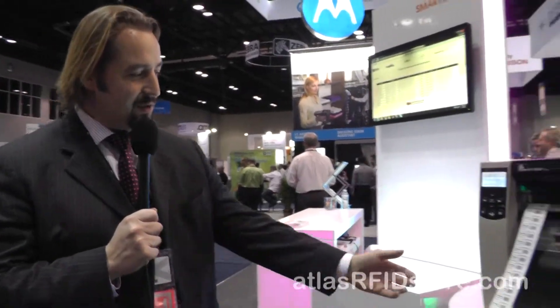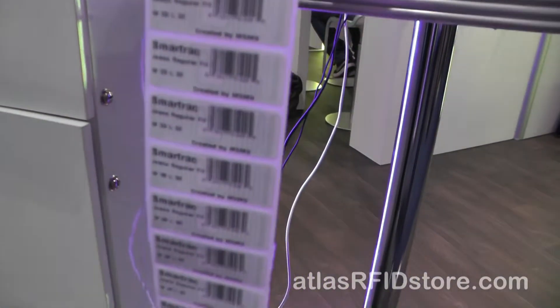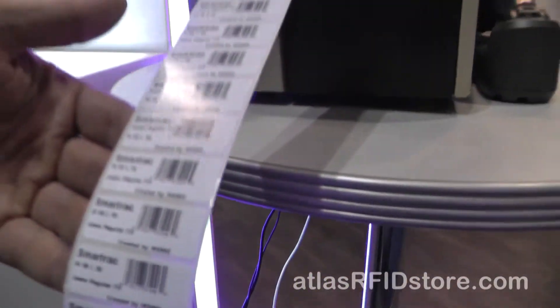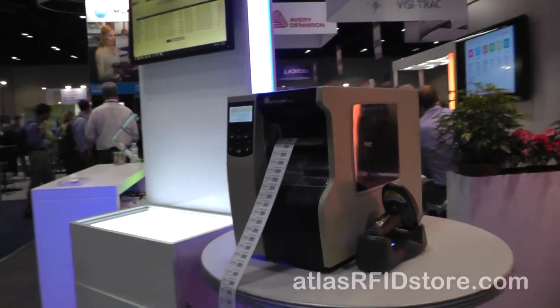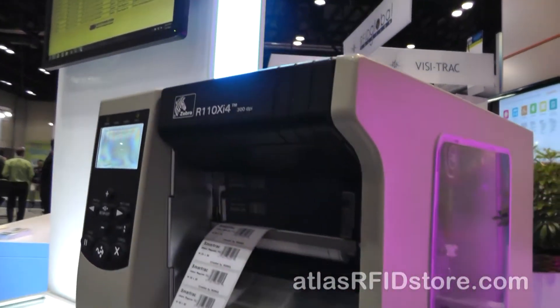Let's start with the tag — that's the simplest part. This solution is actually showcasing the SmartTrack WebLite inlay that we spoke about earlier. This is a joint collaboration between us, Zebra, and one of our great partners, Mid-South Marking.